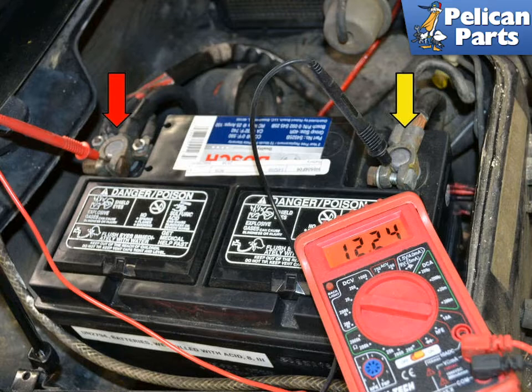Place your multimeter probes on the positive post (red arrow) and the negative post (yellow arrow) of your battery. You should have between 12.2 and 12.7 volts. This battery is a little on the low side, but acceptable.